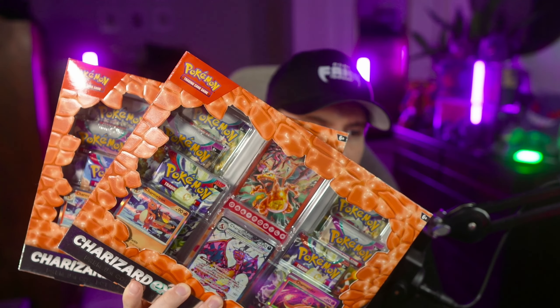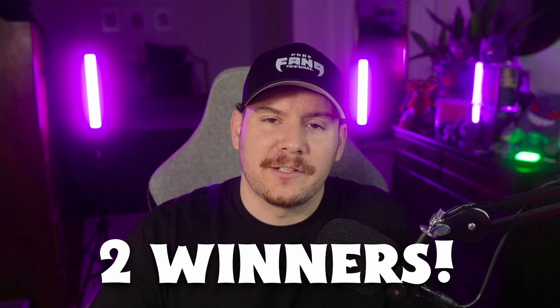And of course, because we also want to try and pull some special illustration rares, I picked up two of them. I also want to let you guys know that I'm gonna be giving away both of the promo cards, the sleeves, the card holder, the Charmander, and the Charmeleon — those are gonna be going out to two lucky winners here in the fan gang.